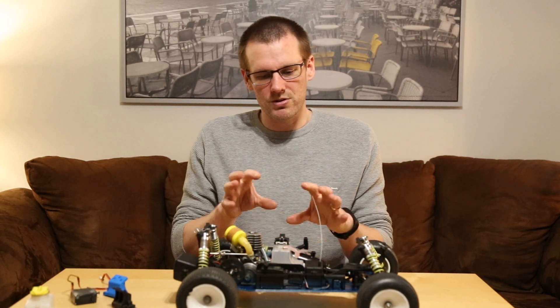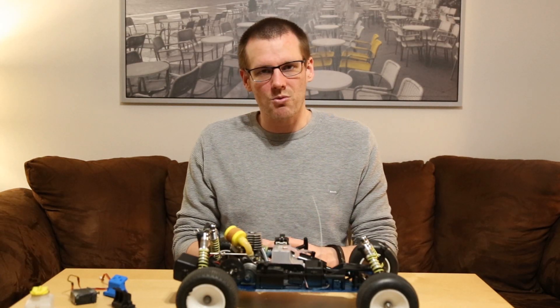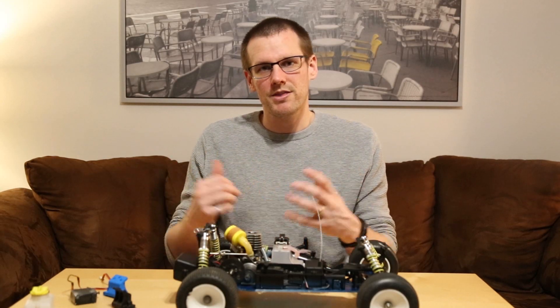I want to show you whether the vehicle actually starts — so let's just run that video clip.